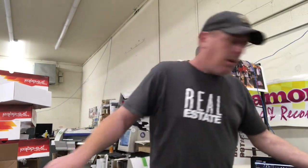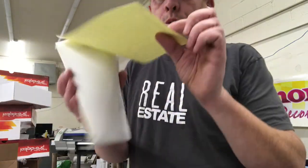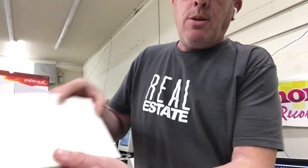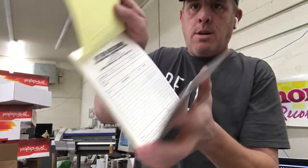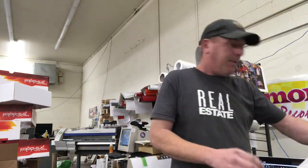I wanted to show you — you can actually take NCR paper and create a book out of it. See how it's stapled at the top? With this company — it's a high-tech accessory cell phone repair — what they do is create a book of multiple receipts, and we inserted a bottom layer sheet so it doesn't transfer all the way down to the other sheets. We also have some that we do for tow companies, just a quick two-part NCR.